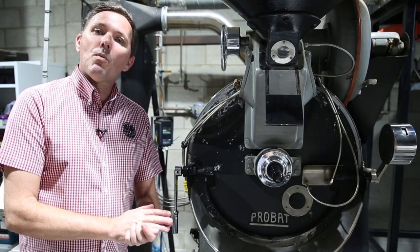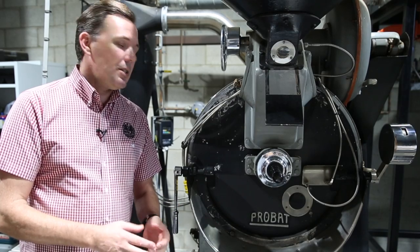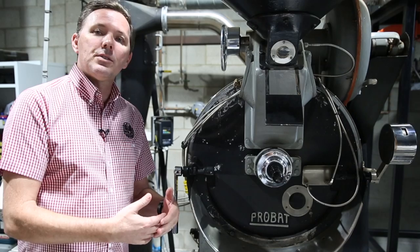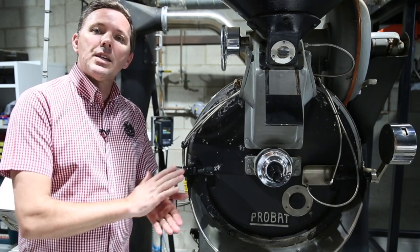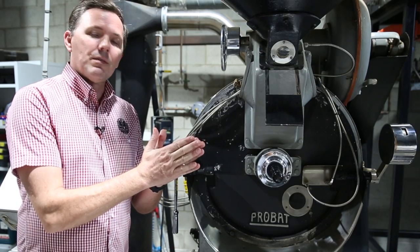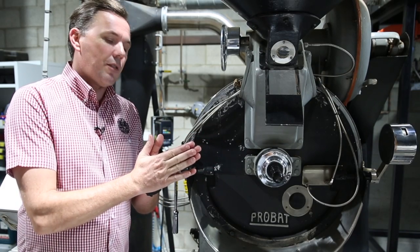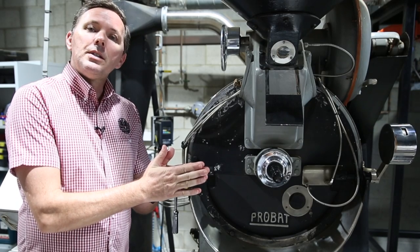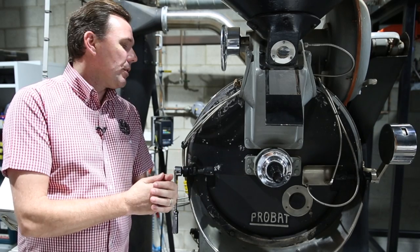Why would the drum gap need to be adjusted? Quite simply, if during the course of the day you're hearing a grinding sort of sound coming from the roaster, then obviously the drum is touching very close to, or is touching, the front of the faceplate — so we need to widen the gap on the roaster.